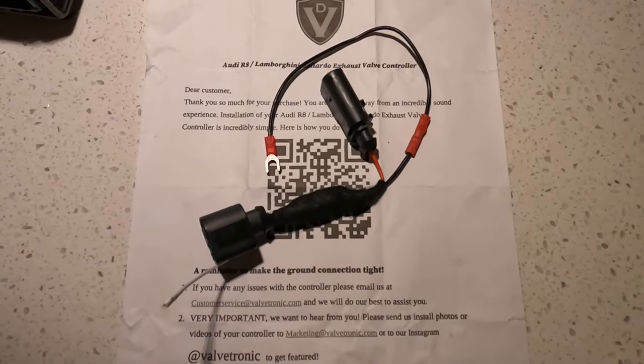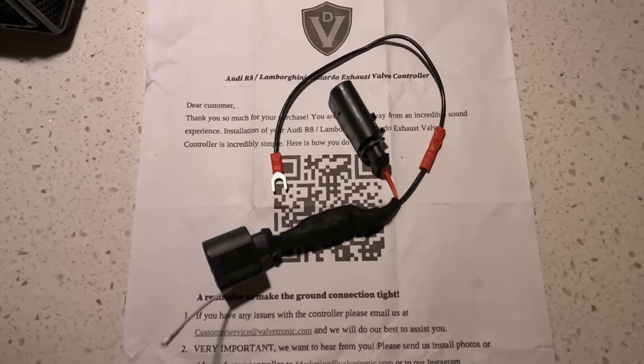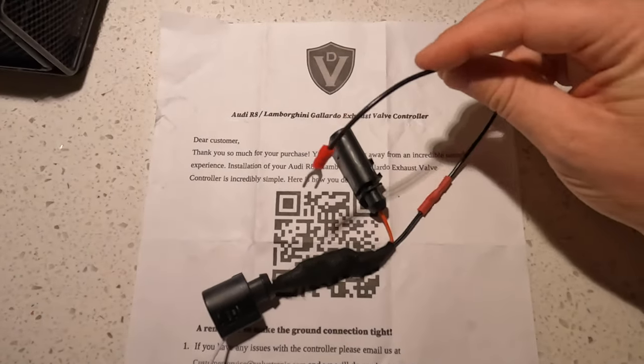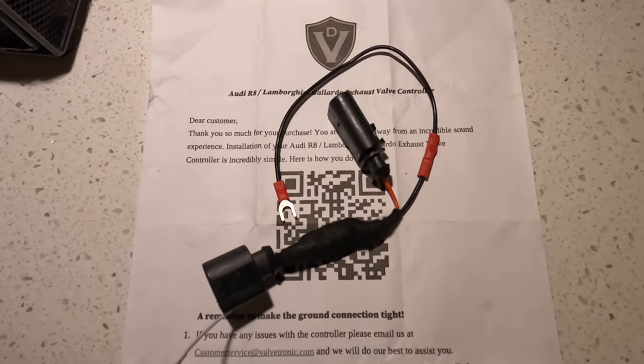The actual installation is fairly straightforward. We're just going to plug this harness from Valvetronic Designs in between the factory exhaust valve solenoid and the OEM connection. You also want to make sure and get a good ground on this wire. The time-consuming portion is going to be accessing these connectors.